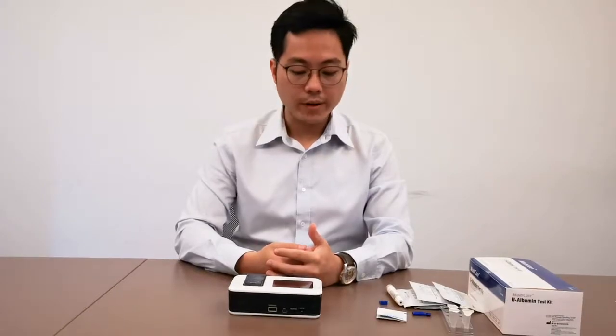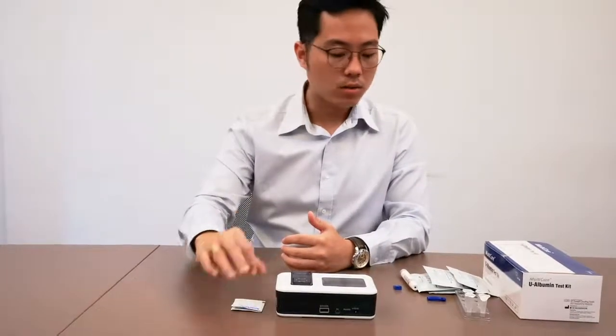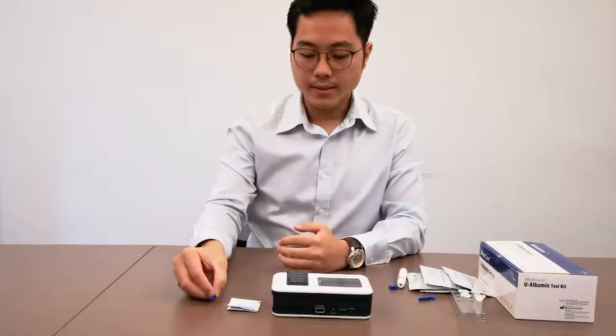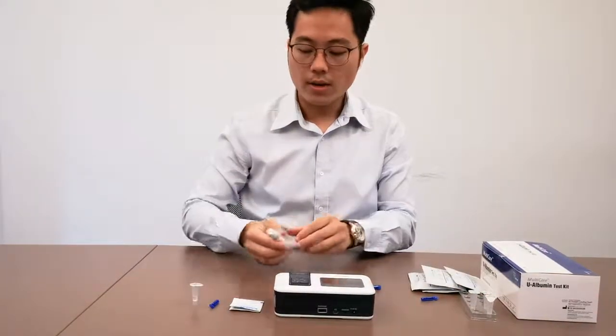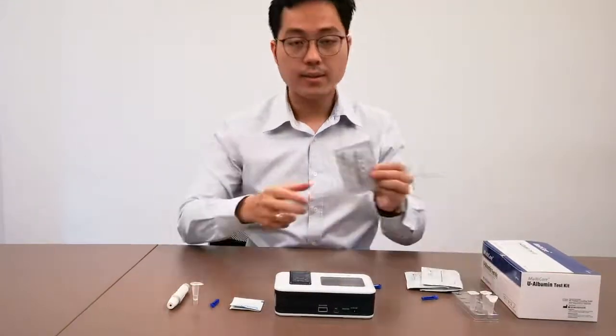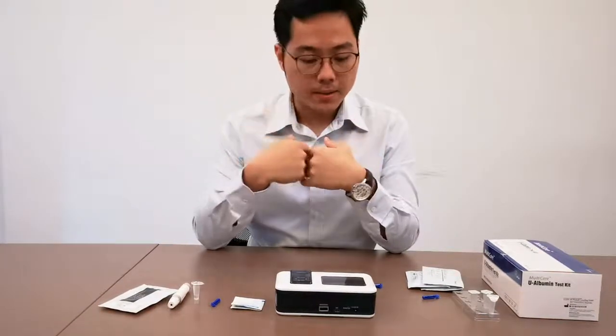So for a start, it's very simple. You need to make sure that you have six items. One is the analyzer, second is the alcohol swab, third is the lancet. You must have your buffer solution, your lancing device, and the test kit. So in total, always remember the number 6.